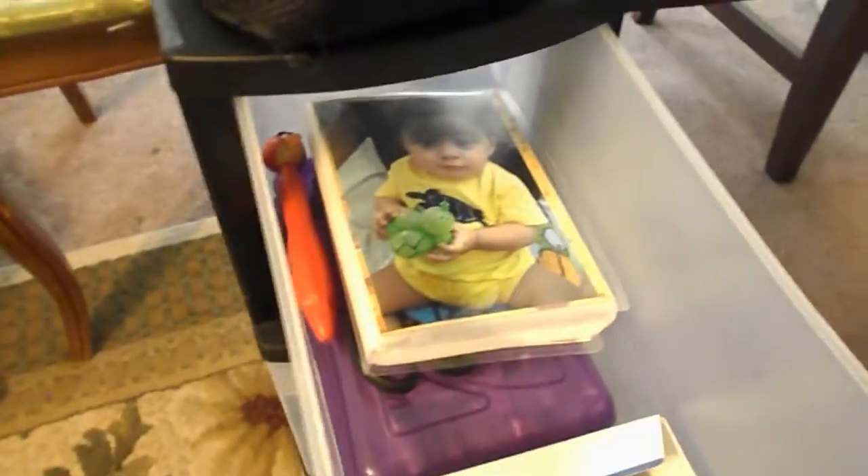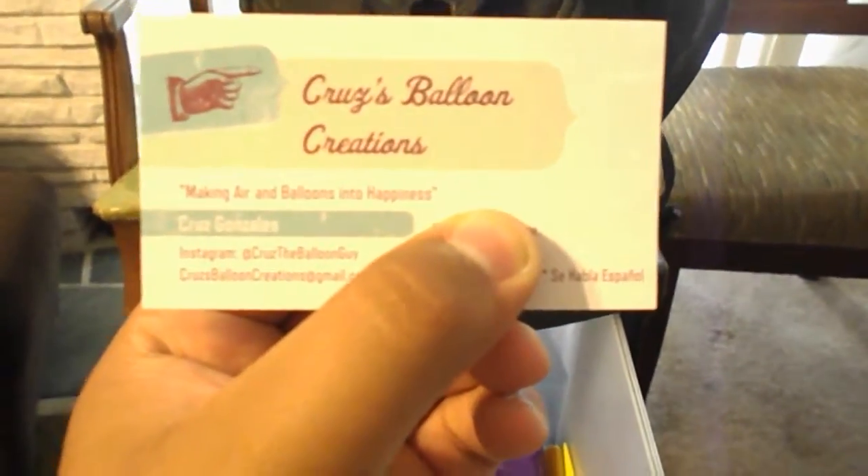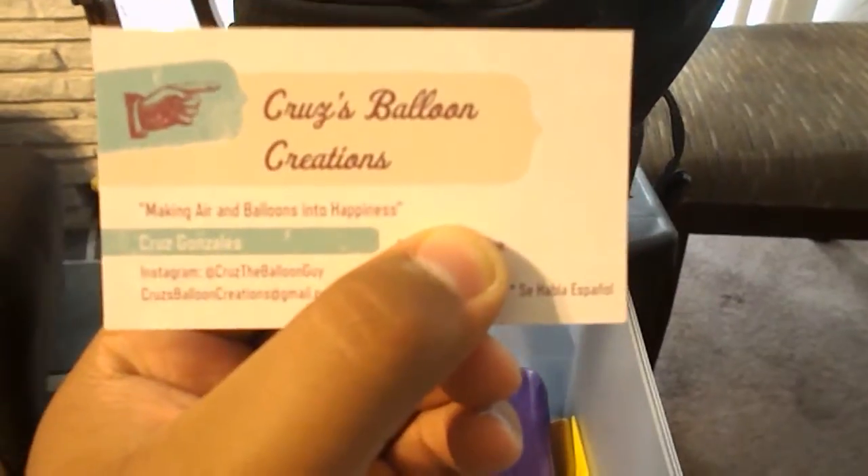I'm keeping all this in a basic Sterilite container. This is my balloon album that I use — this is my big album. I have several other ones. It's basically a Dollar Tree album with photos of balloons I do. I'll show you this in a future video. I have business cards. That's basically my business card. I got those at Vistaprint.com — it was like $10 for 250 of them.